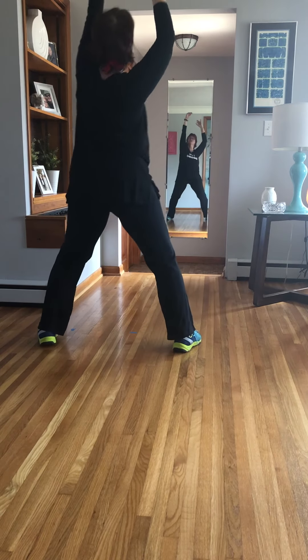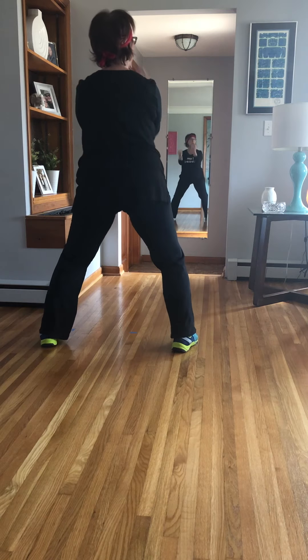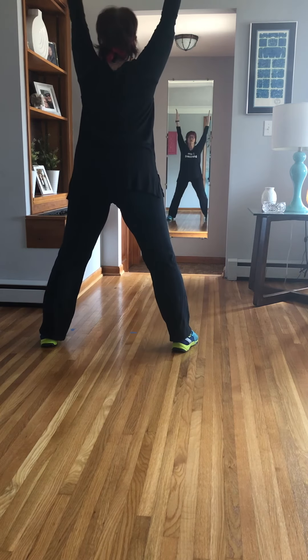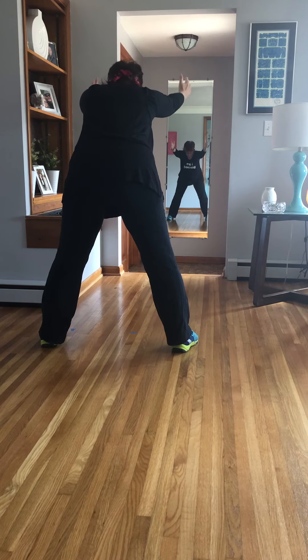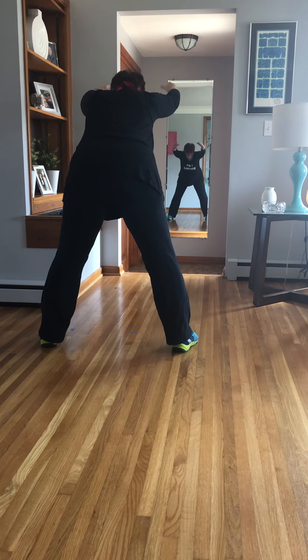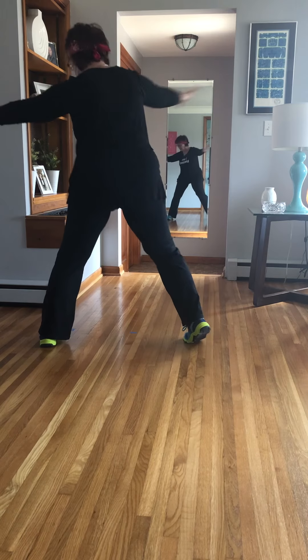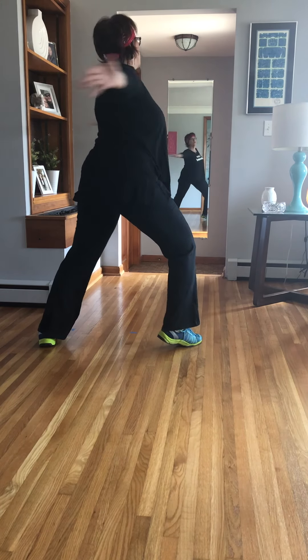Shoulder. Work the whole back. Reach. Lift the heels, lengthen and lower. Release. Add contract. Drop the shoulders. Rotate.